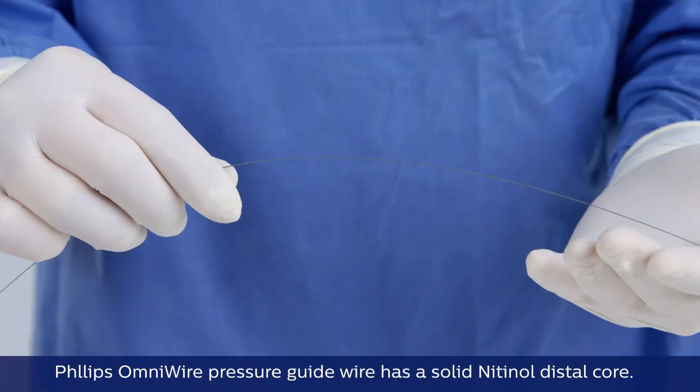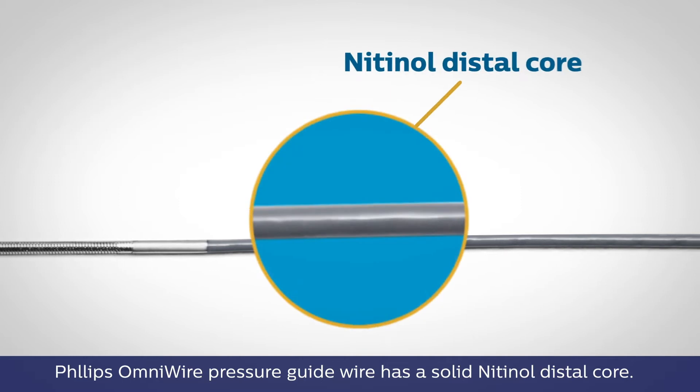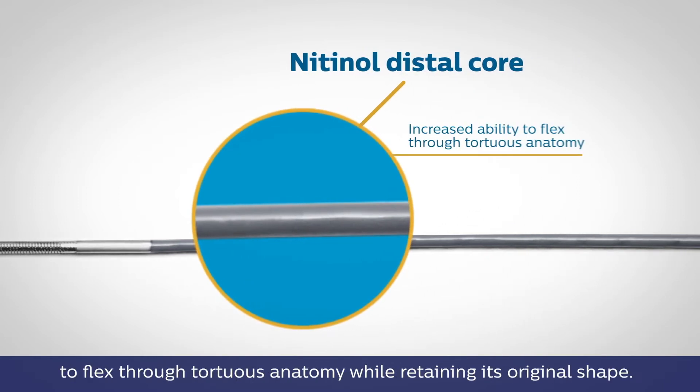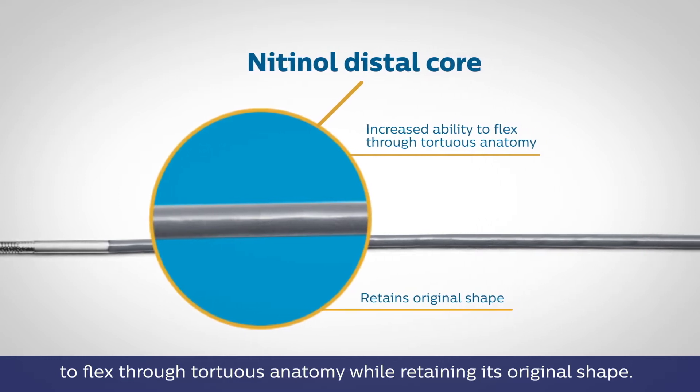Philips OmniWire pressure guide wire has a solid nitinol distal core. This innovative design provides increased ability to flex through tortuous anatomy while retaining its original shape.